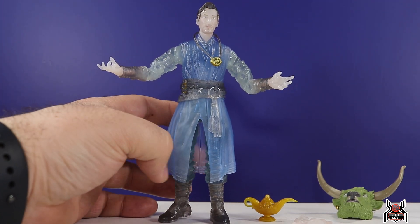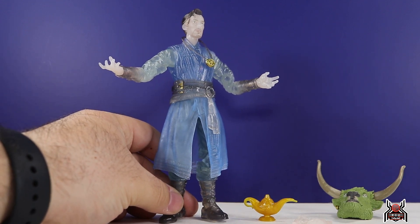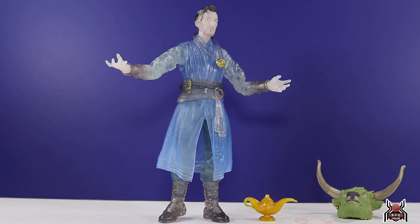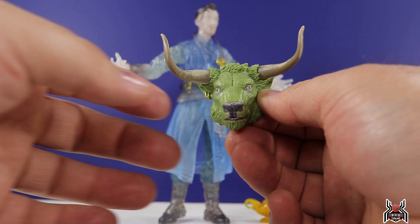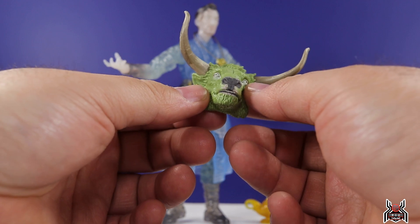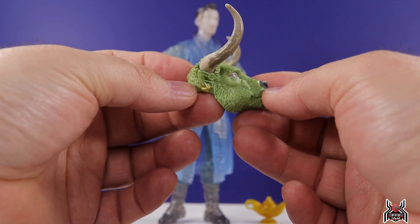A lot of people probably did not want or will not get this figure, but it's actually a pretty good one — mainly because the Spider-Man No Way Home Doctor Strange mold is really solid. There's going to be some talented photographers out there who make magic with this figure. We also get the Rintraw BAF head included here, just like the Dormammu Build-A-Figure wave astral form Doctor Strange also came with the Dormammu head.